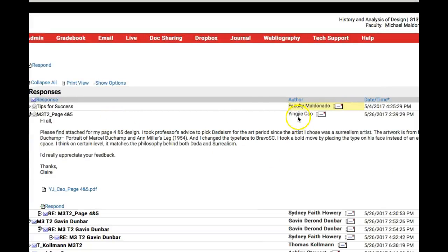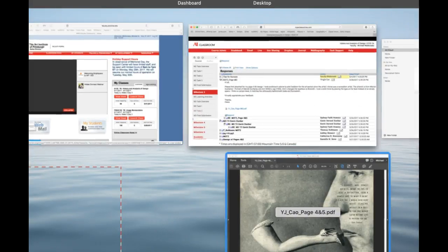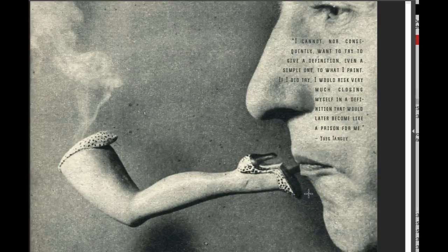Okay, I have Claire, I've got you up here. And I want to say that this is just fantastic. It's really phenomenal. I love this. It's so interesting that you went — Surrealism and Dada, they're kissing cousins, so to speak. It's just fantastic.